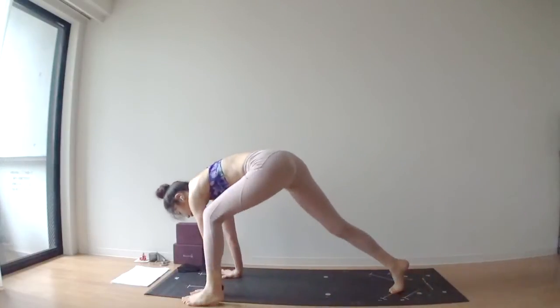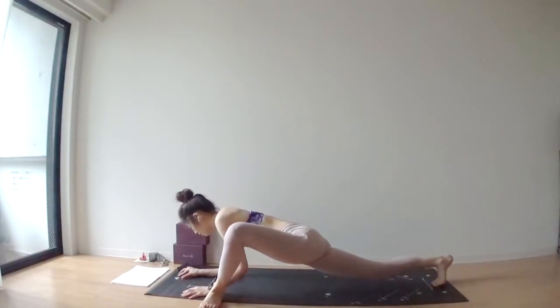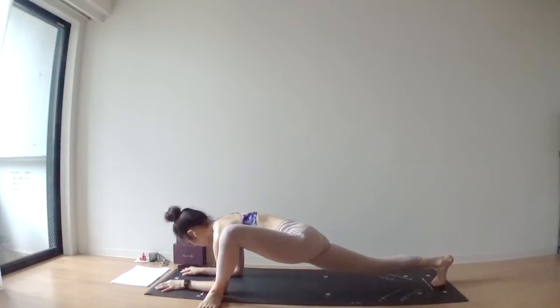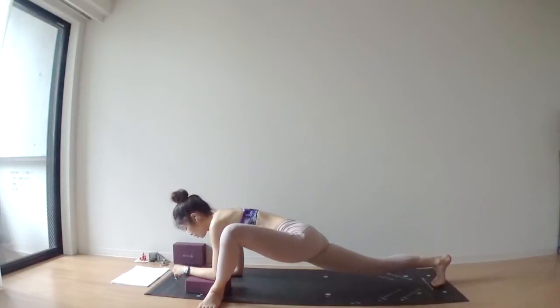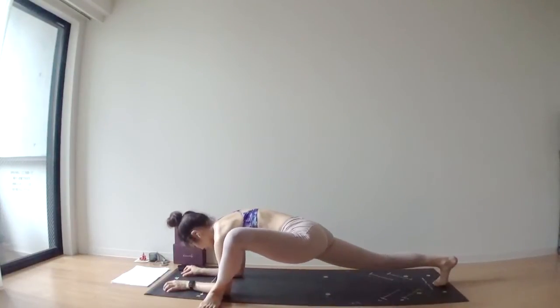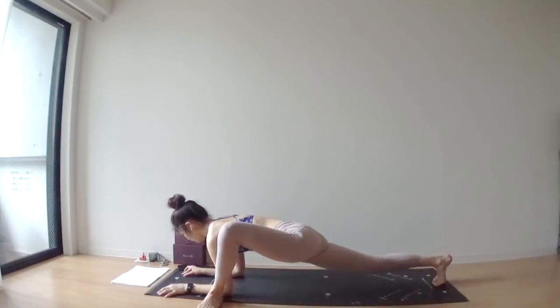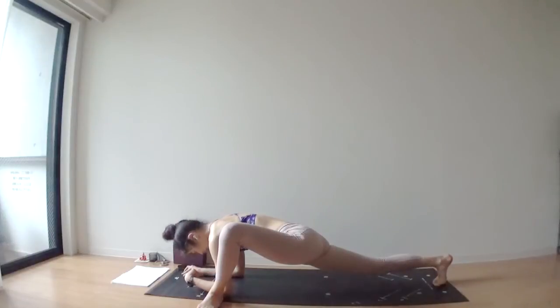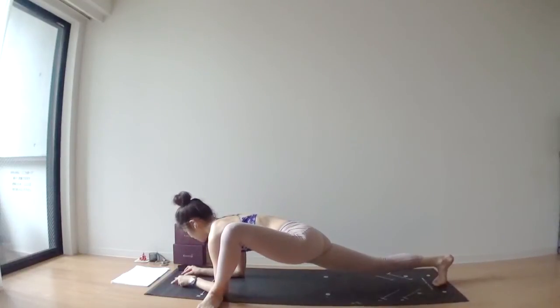Exhale, bring your left foot outside of your left hand. Same thing — turn your left toes outward, then place your forearms onto your mat. If you need, please use something of height underneath your left forearm. Lift your right hip up to keep your hips square. Deep inhale through your nose. Deep exhale through your nose. Don't drop your gaze downward — maybe looking forward so that your chest is open.